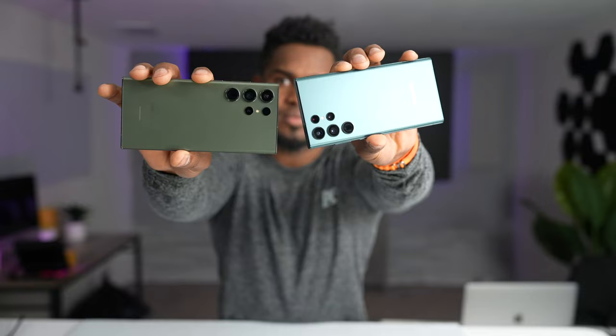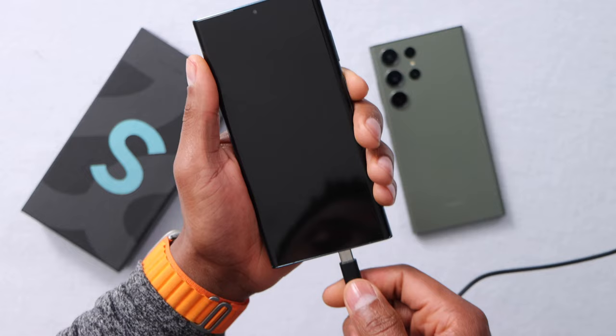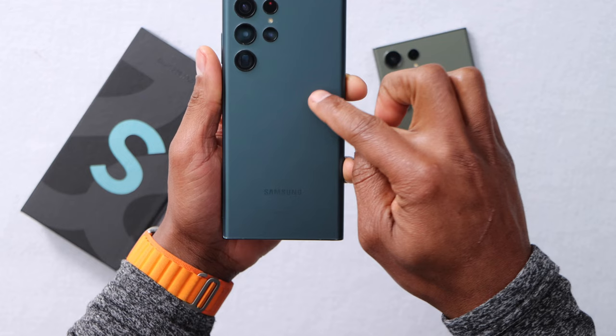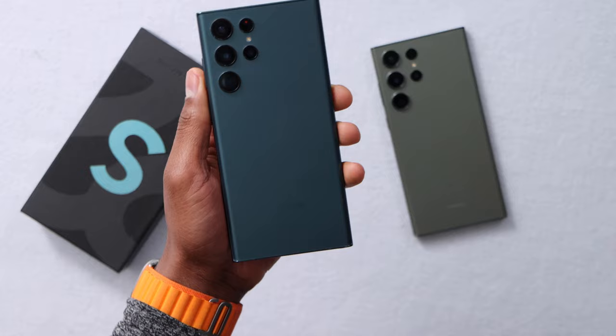Check this out — if you have one of these phones: the Samsung Galaxy S21, the Samsung Galaxy S22 Ultra, or the Samsung Galaxy S23, and it won't turn on or charge, let me show you how to get it fixed in less than a minute. I have right here the Samsung Galaxy S22 Ultra — this one is actually the S23 Ultra — but you can do the same thing on the S21 as well.